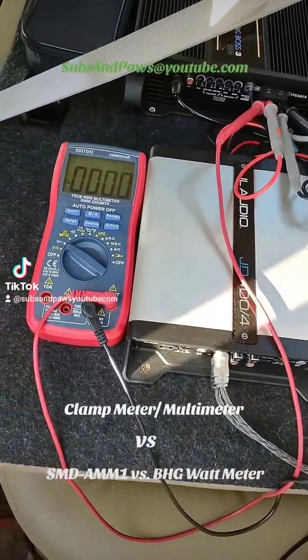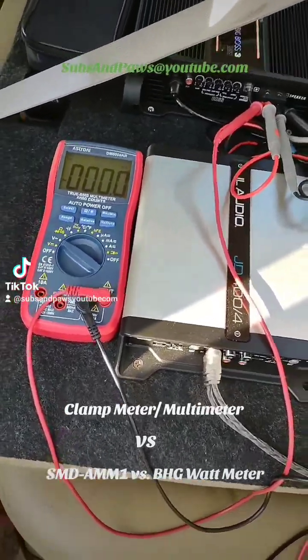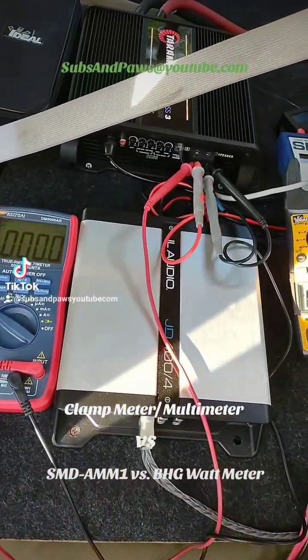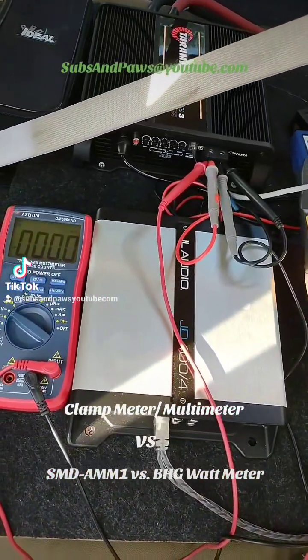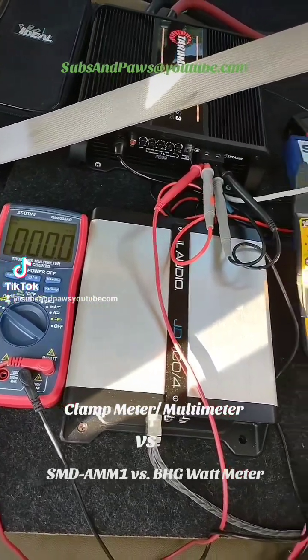That is pretty loud back here — that's like on the dot. So now we're going to cut it and switch to power. That guy — if you do the multiplication it's around 1800 to 1900 watts — so I want to see what the SMD now says for power.